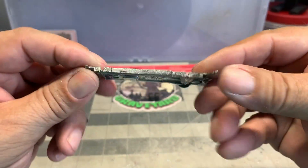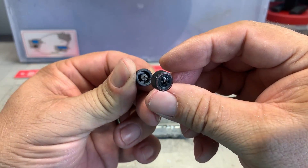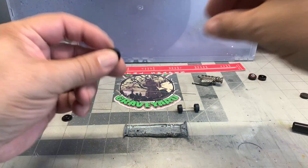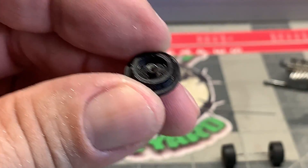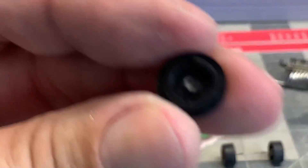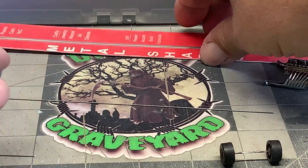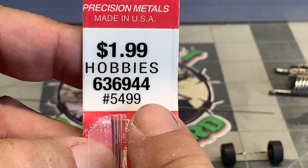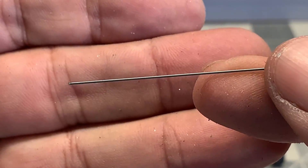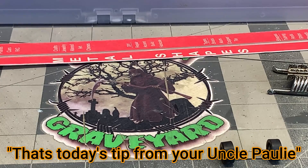Now we're going to tackle probably the hardest part of this restoration — the base and the wheels. Now I took the old wheels out. These front wheels have a hollow portion to them which is how they made them later on with the Redlines. The back wheels are cap wheels. Now when I pulled the axle out of there it pretty much disintegrated — it was in pretty bad shape. So I saved the caps in the back and I've got some piano wire. I'm going to show you the K&S brand model number 5499. This is the stuff you want to use to replace your axles if you have bearing wheels or the old cap wheels. This is definitely good stuff here folks, and that's today's tip from your Uncle Paulie.